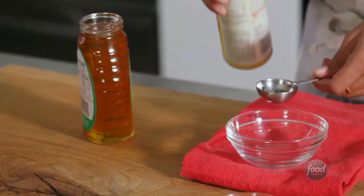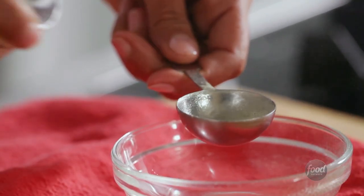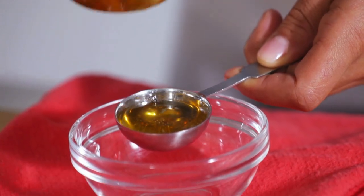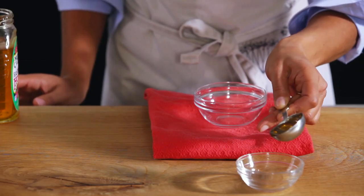Here's a trick for measuring sticky liquids like honey: spray your spoon with an oil spray, then measure. Your ingredient will slide out easily.